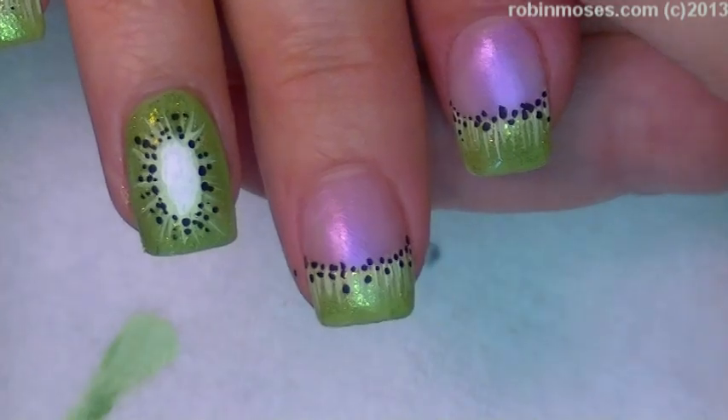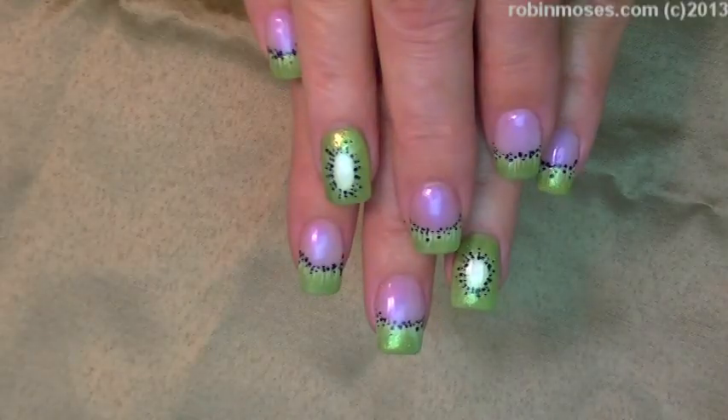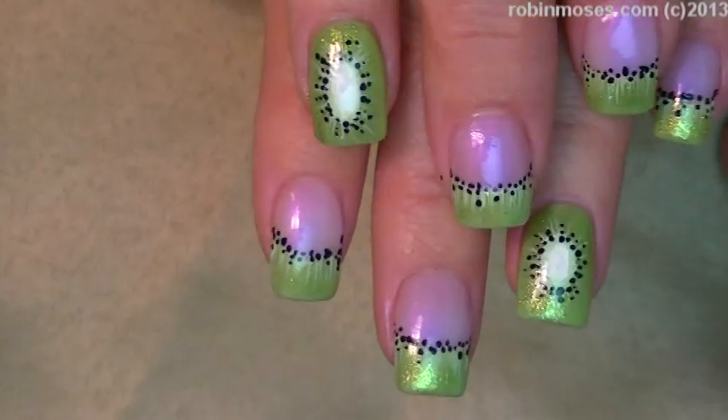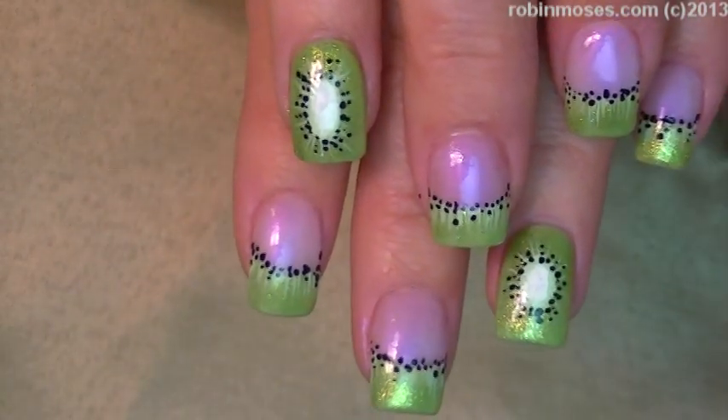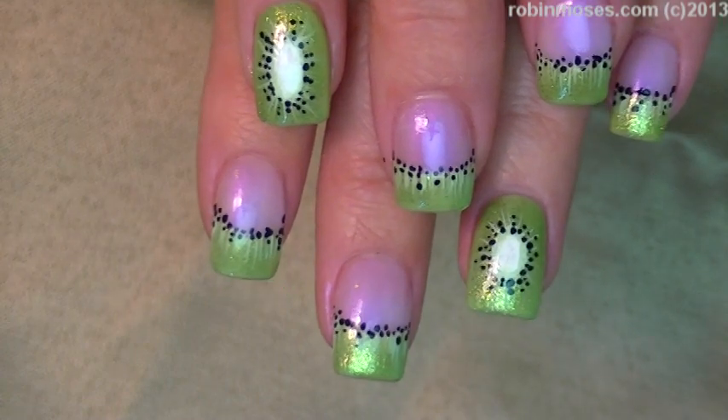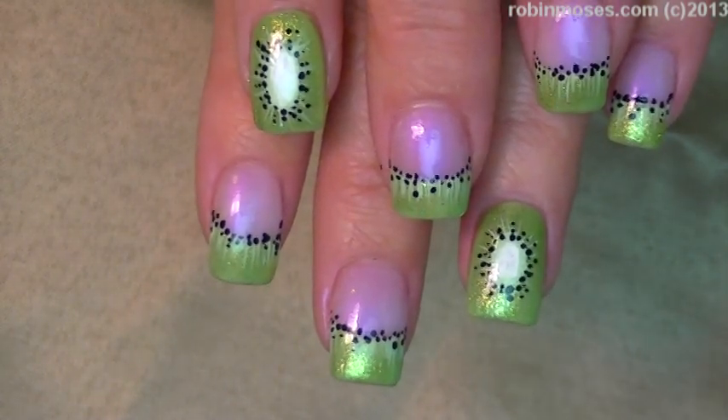So it's gonna look like that. I'll show you — top coated, we are done! These are the little Kiwi nails for our new little baby Kiwi and I hope you guys enjoyed them. I upload every Monday, Wednesday, and Friday — thanks for watching and I will see you back with more, bye bye!